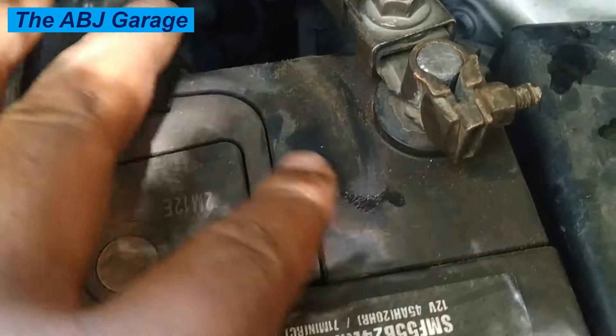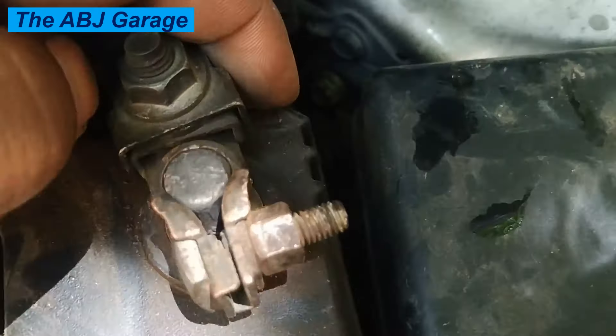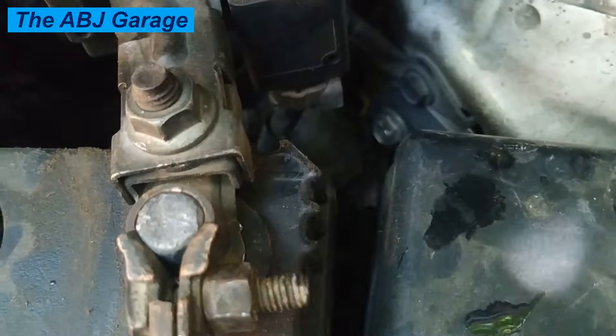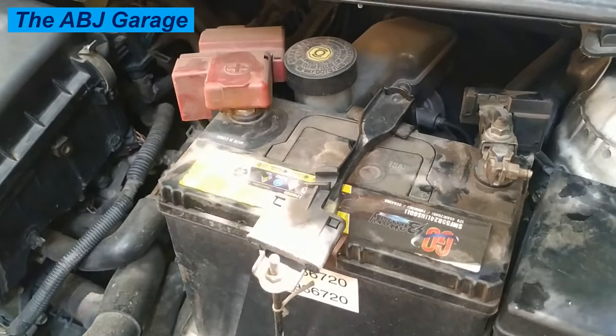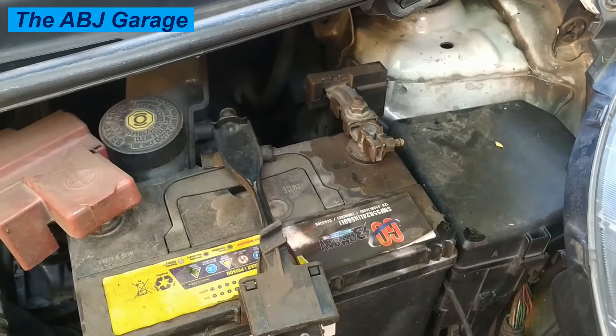Hello, welcome to our channel. In this video we look at why we should disconnect the battery negative first when working on a vehicle electrical system. It is recommended to disconnect the negative battery cable first because the negative cable is connected directly to the vehicle chassis, which is grounded.